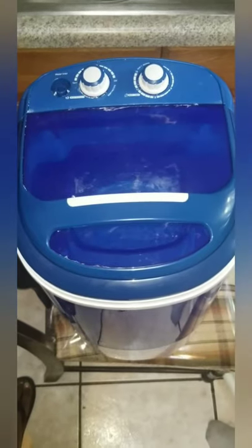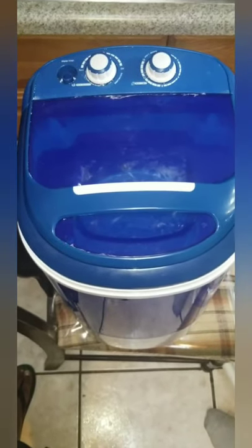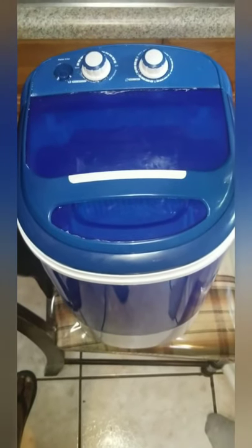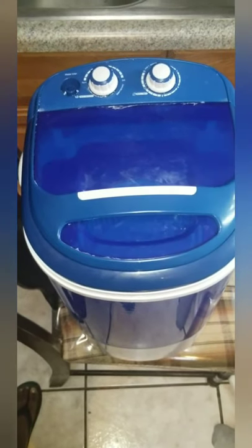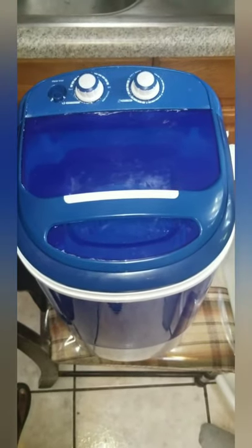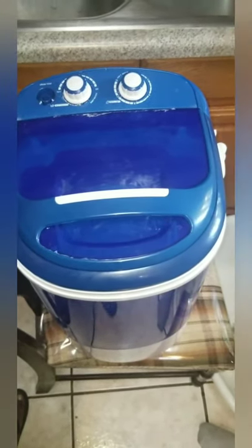Welcome to the channel. On this channel we'll be reviewing products that I see that are useful and beneficial. I'll do reviews and give you guys feedback on if they work, if they don't work, the kinks, and all the things that may be good or bad about it. Today we have the Densors portable single tub washer and spin dryer.